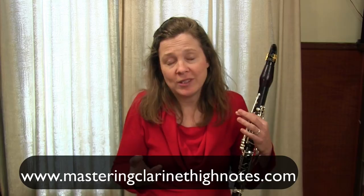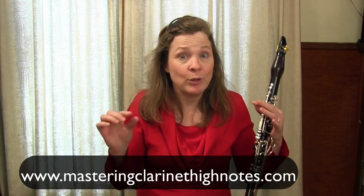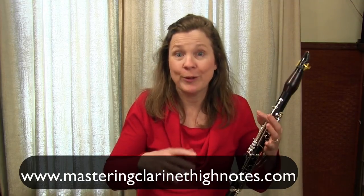If you're a more beginning player you might not be playing these notes yet — you can adapt this technique — but I also have a great set of free videos at www.masteringclarinethighnotes.com that you can sign up for, which will give you techniques that are probably more applicable to you right now.